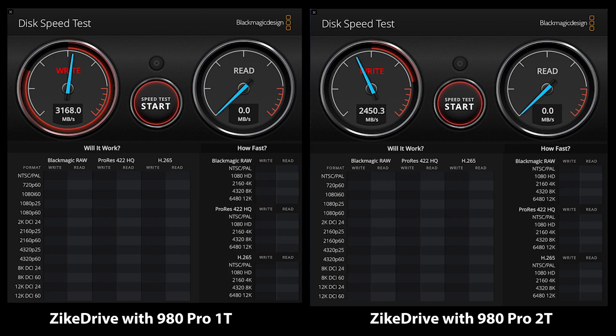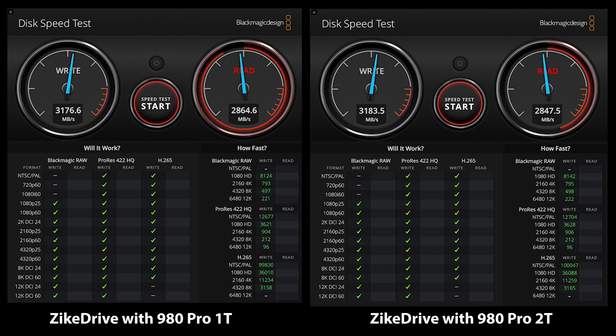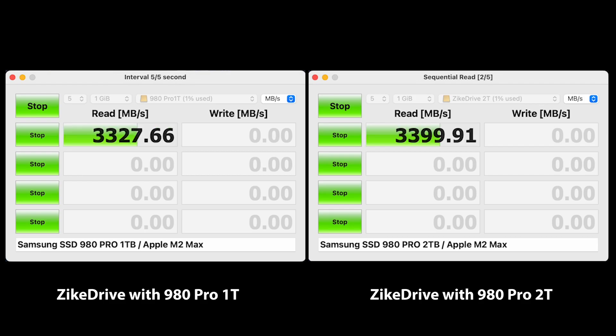Just to see how much difference drive size and density would make, I tested the Zyke drive enclosure with both a 1TB and 2TB 980 Pro and as you can see there really isn't much difference — the performance is fantastic on both drives.